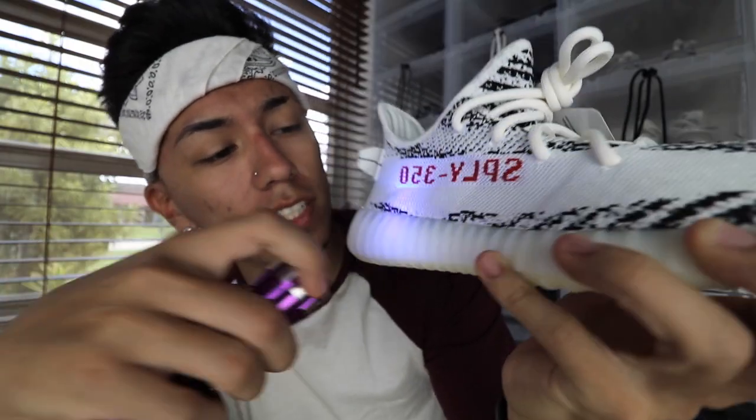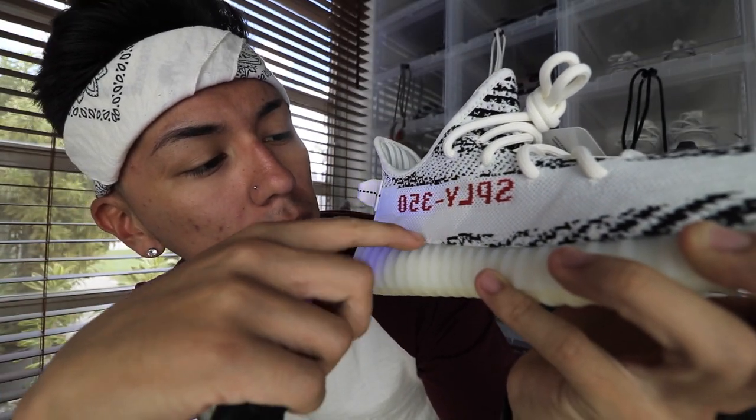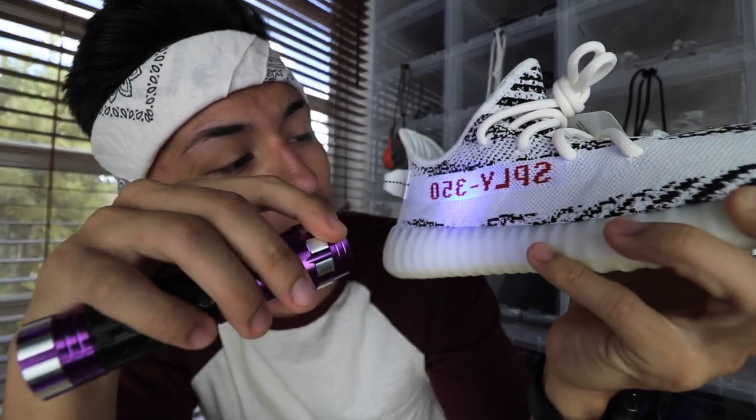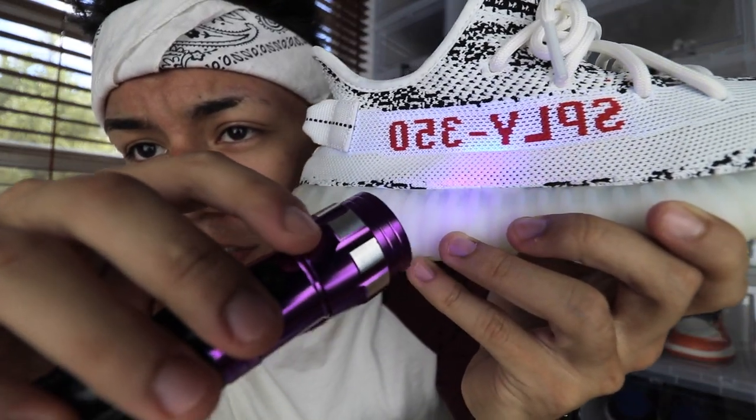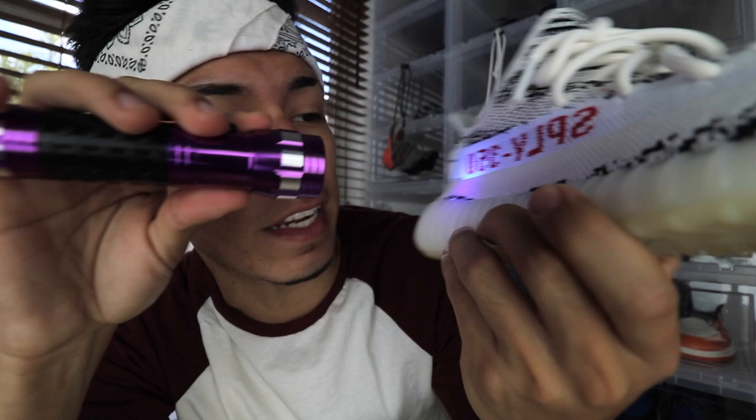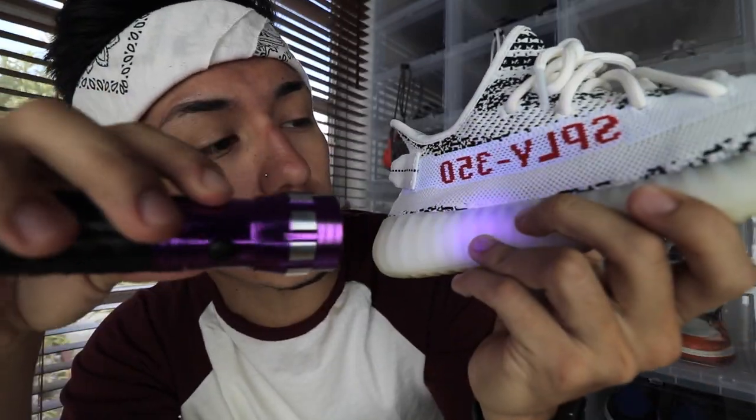When you put the blacklight to the midsole, on the real pair there will be little arrows — like less-than or greater-than signs. On the real pair you see those arrows clearly. On the fake pair, you can barely tell — it just looks like a bunch of dots, and the pattern is completely different. There are little tiny arrows on the real pair pointing mostly in the forward direction, but on the fake pair you only see dots and no arrows.